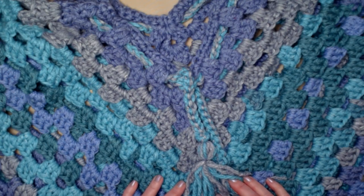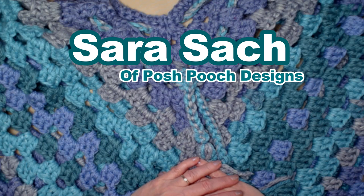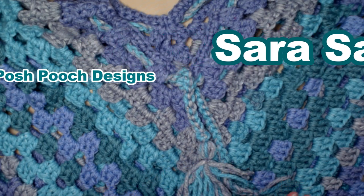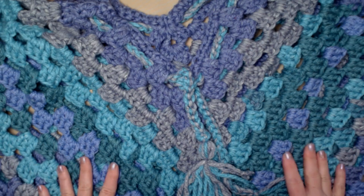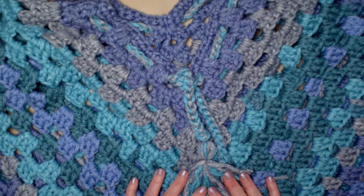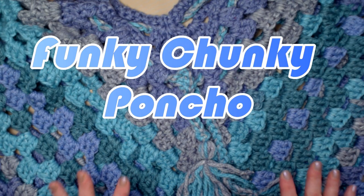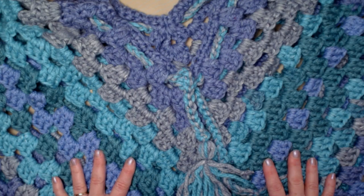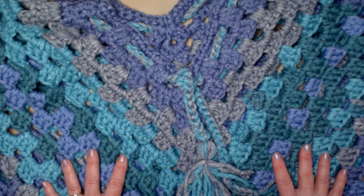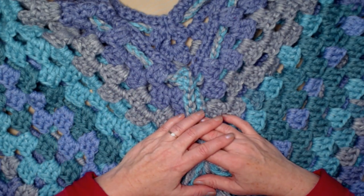Hello my Yarny friends, I'm Sarah Satch and welcome or welcome back to my crochet channel. Today's video I am super excited about because we've worked on this fun poncho for about a year or maybe a little longer. We're calling it the Funky Chunky Poncho. The pattern is written in three sizes because it's a big, roomy, and comfortable poncho.